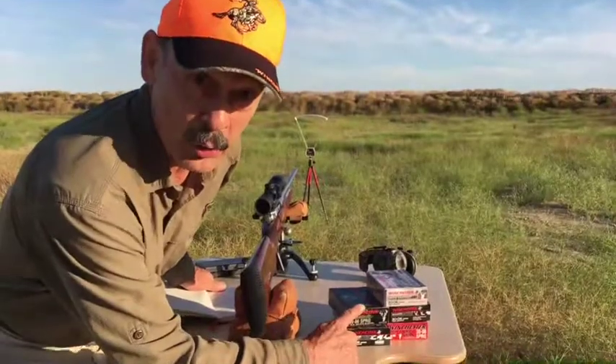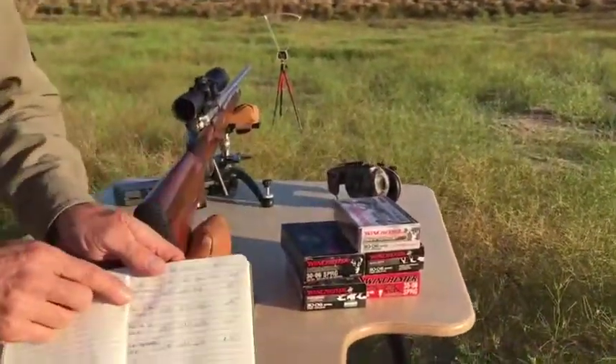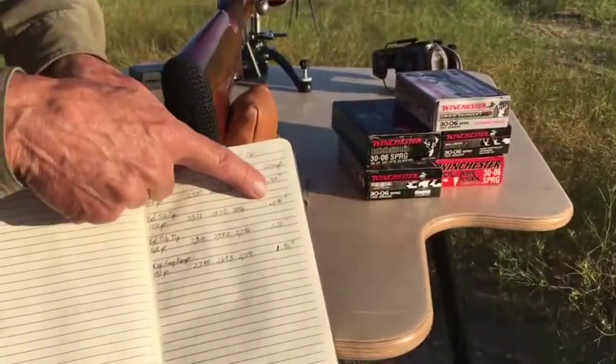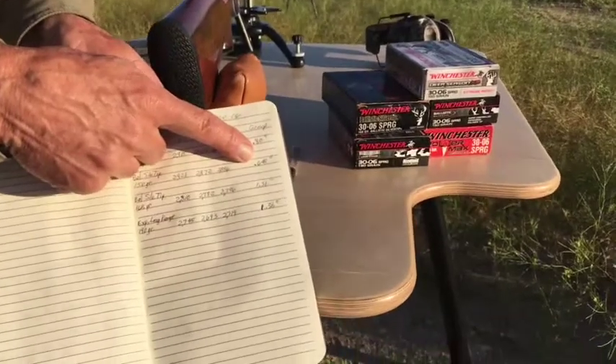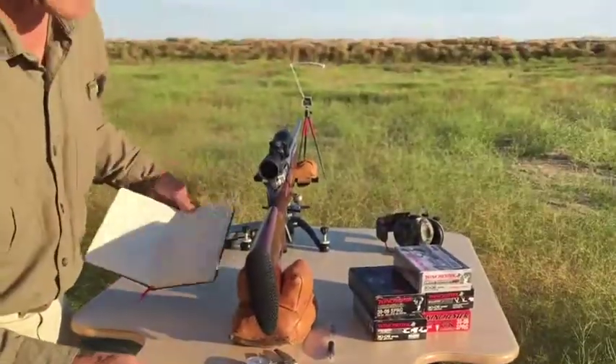I try my next load — three shots with a 150 grain ballistic silver tip. And the ballistic silver tip gave me those velocities and a group size even better: 0.648 inches. That's under three quarters of an inch at 100 yards. That's really accurate.